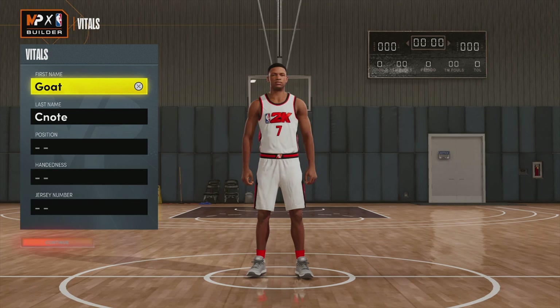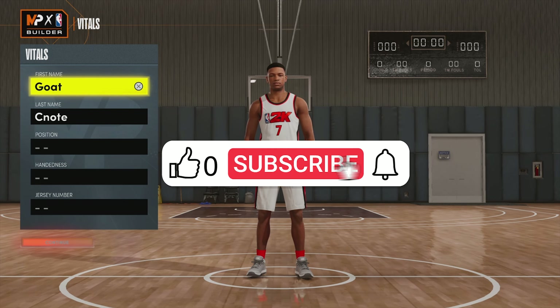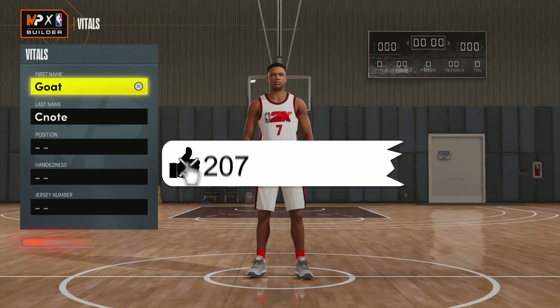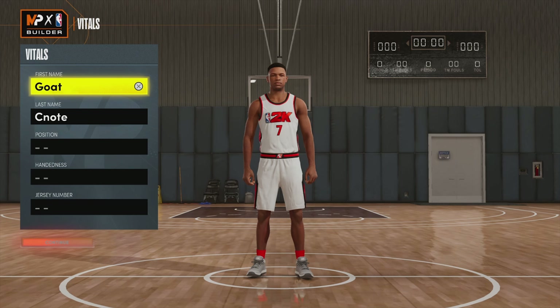So if you guys are ready for this video, go ahead and smash a like on the video. If you guys are new and you want to see me on your feed again, please make sure to smash the subscribe button and also ring that bell so you guys will be notified for all of our future videos.